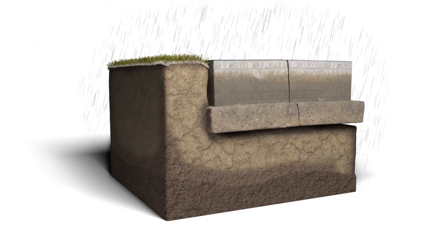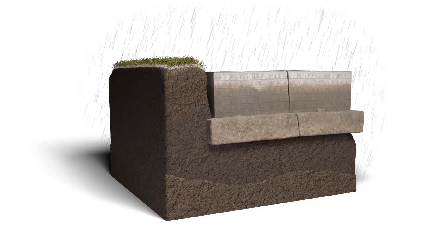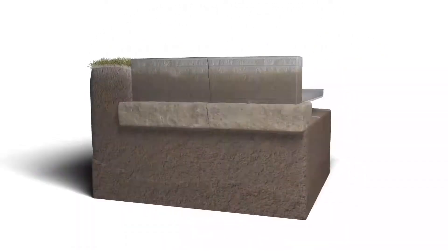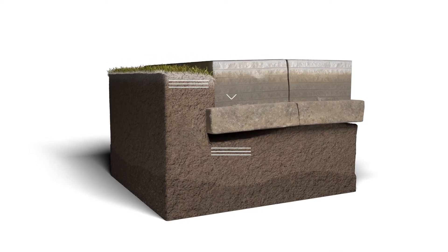It can also happen when foundation soil softens as it becomes saturated with water or washes out completely. Additionally, weak native soil or poorly compacted fill soils can compress under the weight of your home.